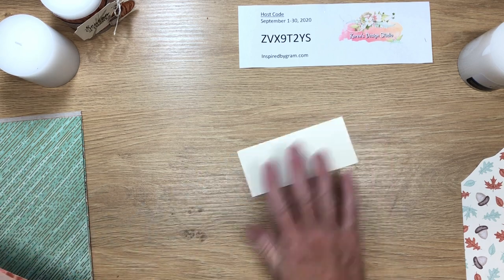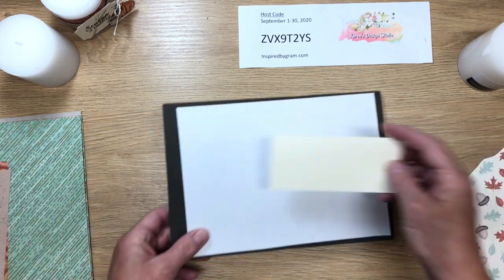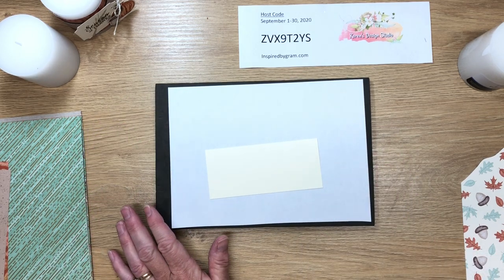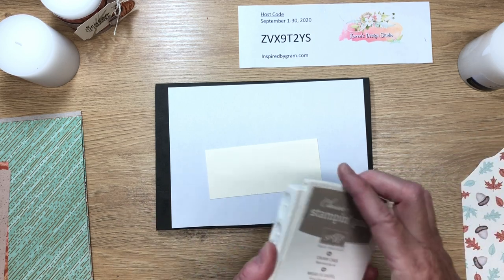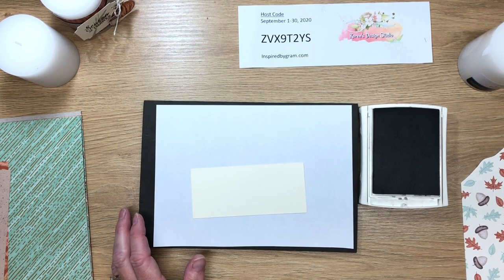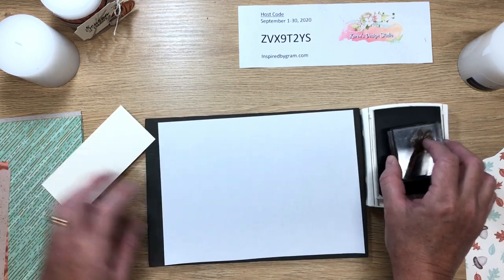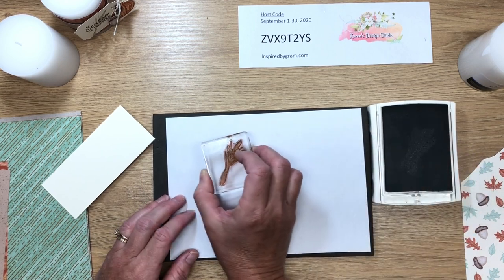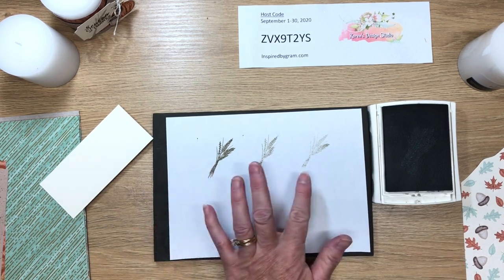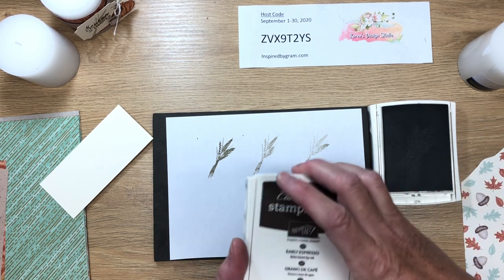We're going to start with stamping on a scrap of Very Vanilla. Since I'm using photopolymer stamps I need a squishy surface, so I'm using this piercing mat. I need some Crumb Cake ink. We're going to create that little wheat in the background. I like to first do a trial with first, second, and third generation ink just to see the darkness — one, two, and three — to determine what strength of color I want for my tag.